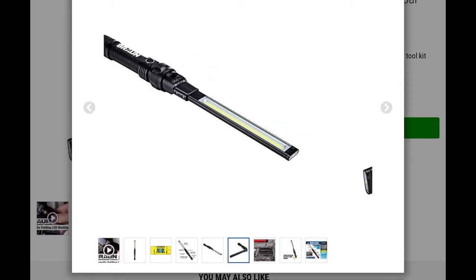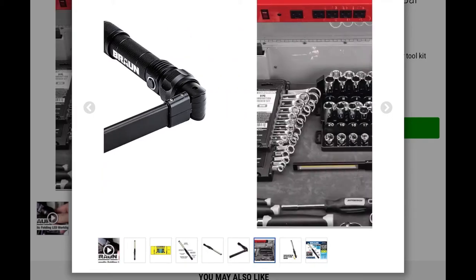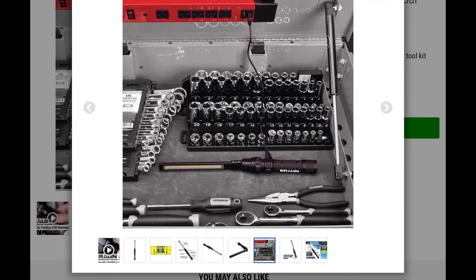I do like the bendable light function so you can position it exactly where you need. I am concerned that the swivel part is plastic, so I'm not sure about long-term durability. The actual base is good quality, but that swivel part is plastic. It is a rechargeable battery, and it comes with a USB cord so you don't have to fumble around with batteries.